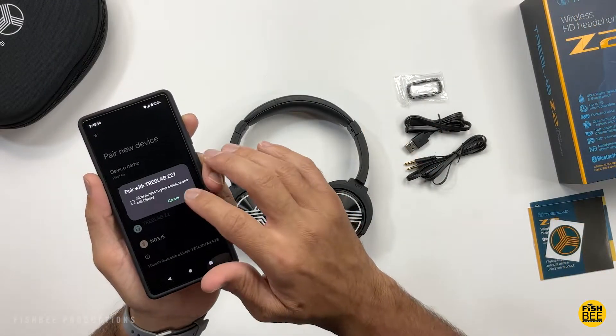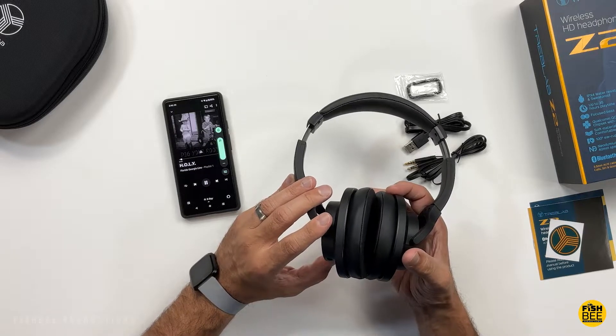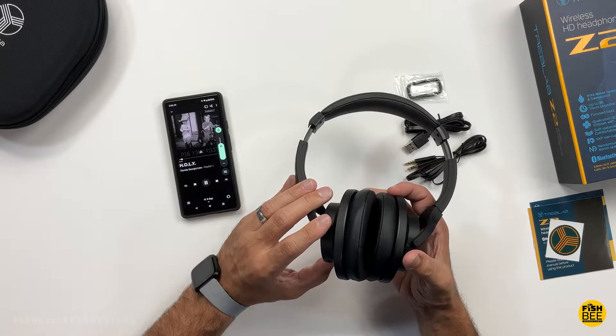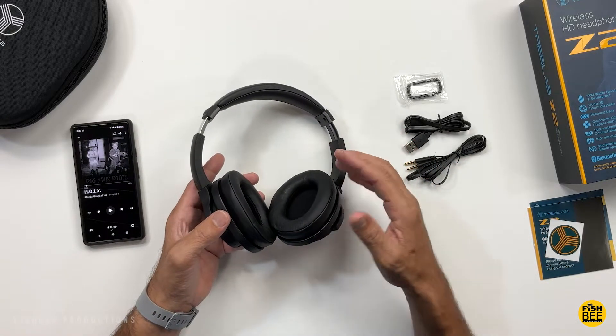It seems pretty easy to connect here, and the controls seem to work pretty well. I'm going to go ahead and test these out for a while and also give you a mic test to give you an idea of what they sound like.